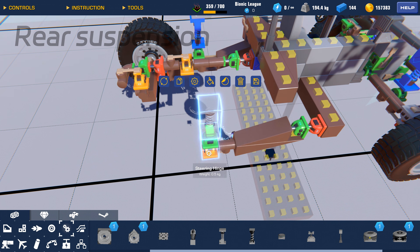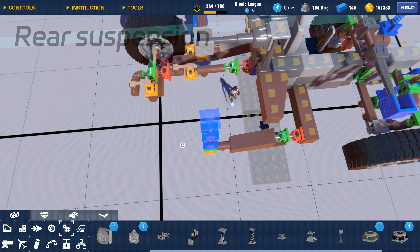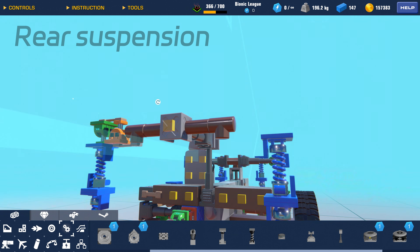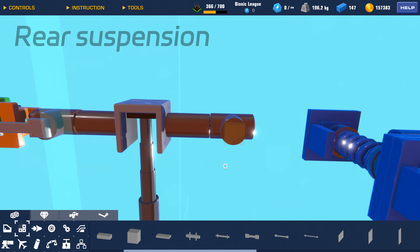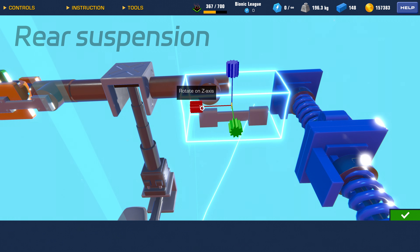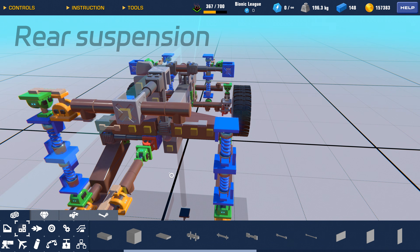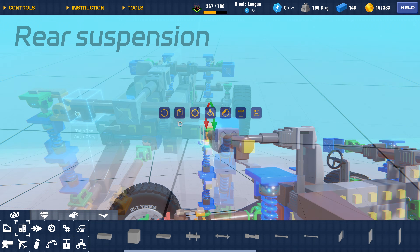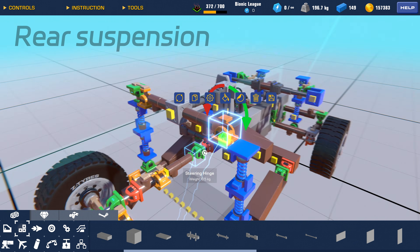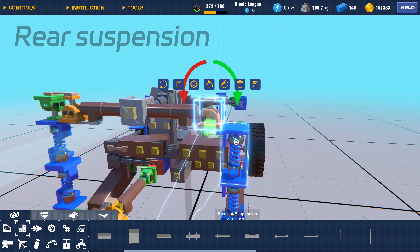Then we connect the spring, which also requires steering hinges in two directions. The spring is connected to the piston through a hinge.